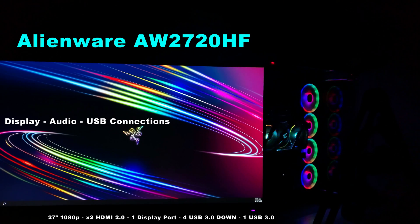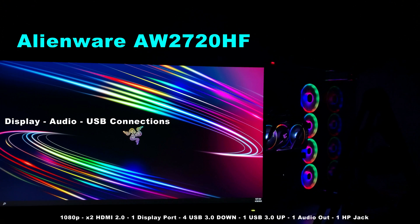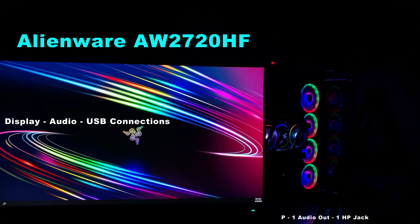Hi friends, welcome to Victor's Reality. Today we're going to be taking a look at the Alienware AW2720HF and all the input connections that it has. Let's begin.